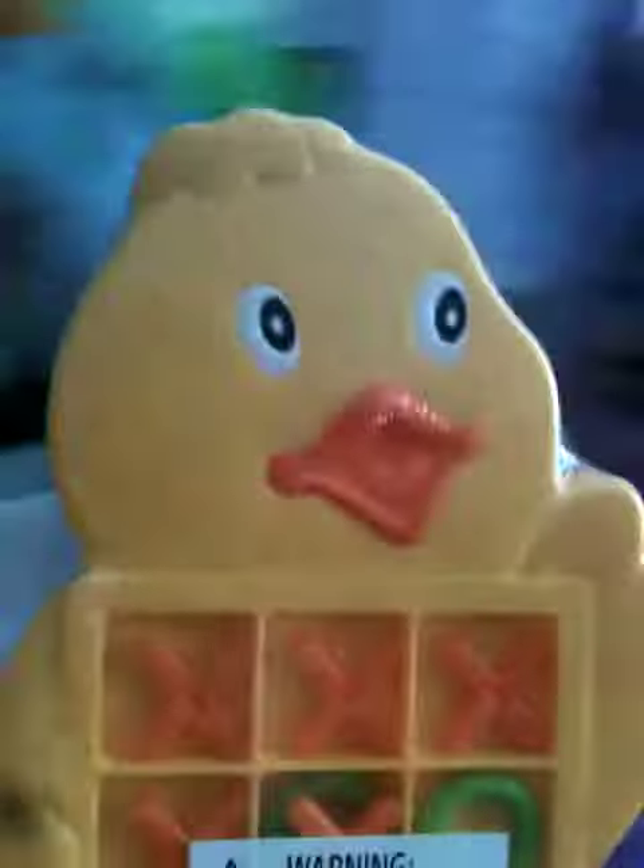So today we are reviewing this tic-tac-toe chip thing from the cousin's toy bin. It's me and my cousin again, and we're going to be reviewing this tic-tac-toe thing. I am going to be opening the package, so here we go.